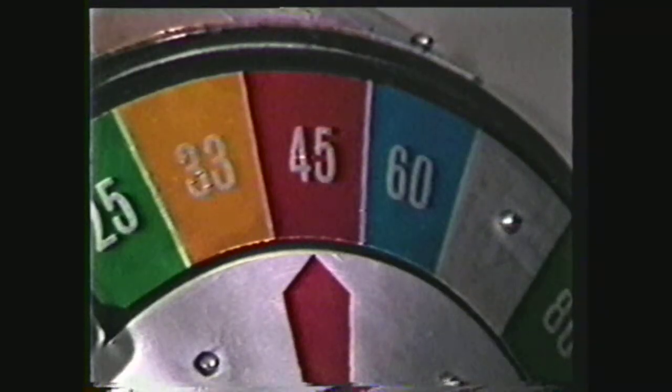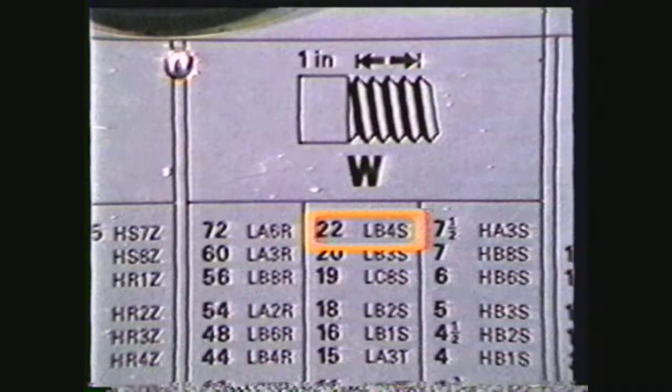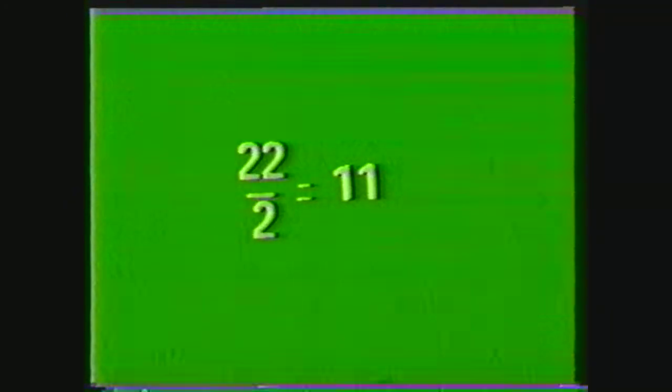Set the spindle at 45 RPM as for thread cutting, and the quick change gearbox at 22 threads, which is the number of turns to be made on the spring. The quick change gearbox setting can be read from a table or calculated by dividing one inch by the wire diameter for tension springs. For compression springs, the gearbox setting is calculated by dividing one inch by the wire diameter and then dividing by two, or whatever distance you want between the coils.